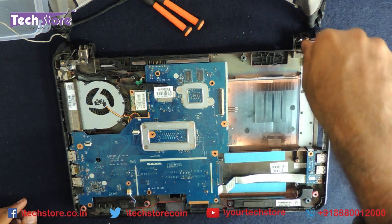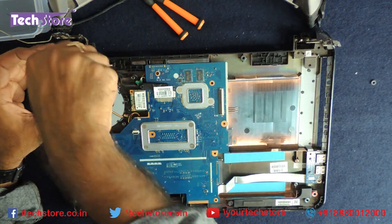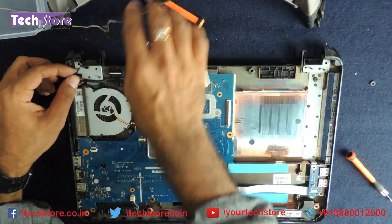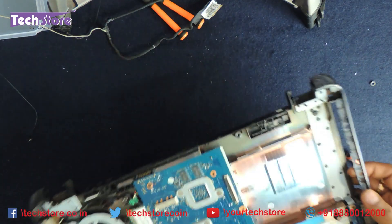We now need to remove the hinges attached to the base. There are three screws here, and two screws on the other side — the hinges will give away. Now remove the VGA cable and the Wi-Fi cable, and release the base for the time being.